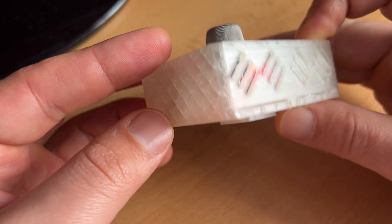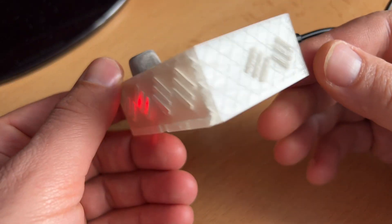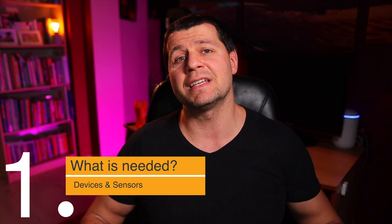At the end you can put everything in a 3D printed enclosure like this one and leave your new smoke sensor somewhere at your home where you have Wi-Fi coverage. But that is the end result — let's walk through the steps together to reach this point, starting with the needed sensors and devices.